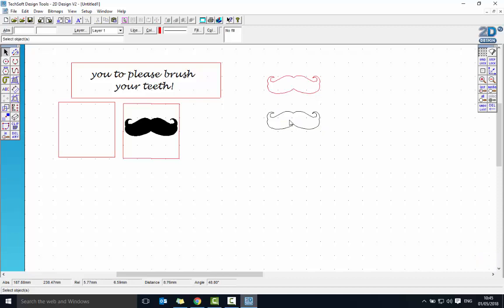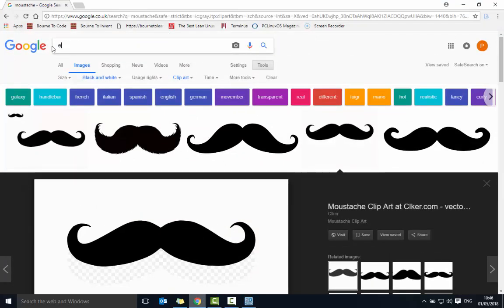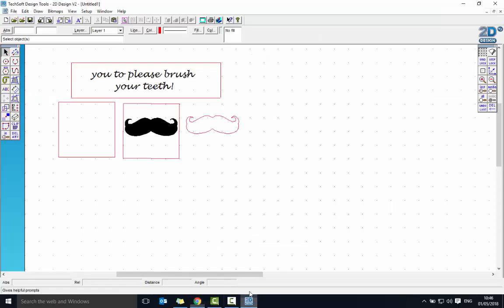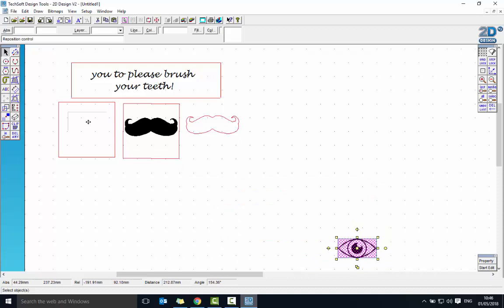Now I'll do the second follower piece — a little eyeball. I'll search Google Images for an eye, find one I like, right-click and copy it, then paste it into 2D design. I'll shrink it down while holding Shift to maintain proportions until it fits the square. Then I'll vectorize it: Bitmaps → Vectorize → click the image → Monochrome → OK.